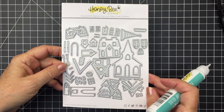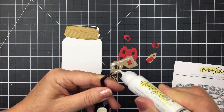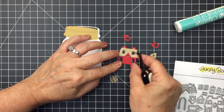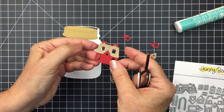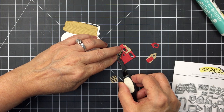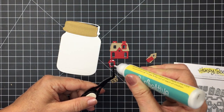I'm also going to be using the Winter Village die set today, and I've die-cut out the pieces for one of the little houses in the set. I'm only going to be using one house in my little scene inside the jar. I did also cut the lid for the jar from some gold metallic cardstock, and here you can see I'm assembling this little house by adding some liquid adhesive to the different pieces.